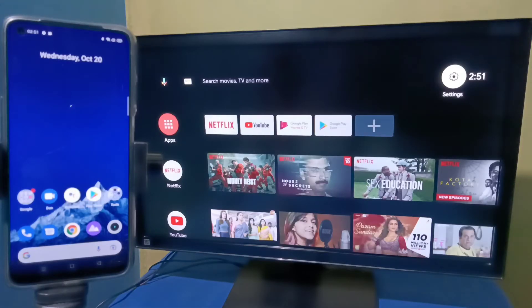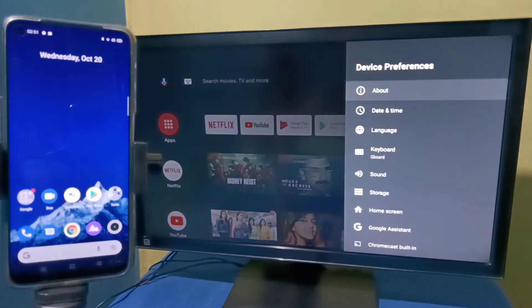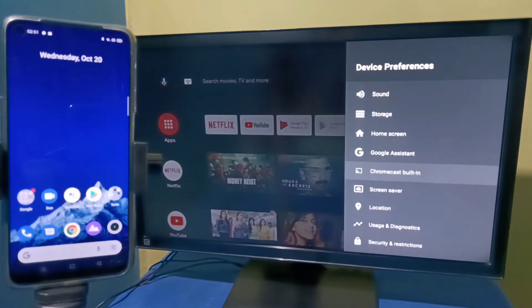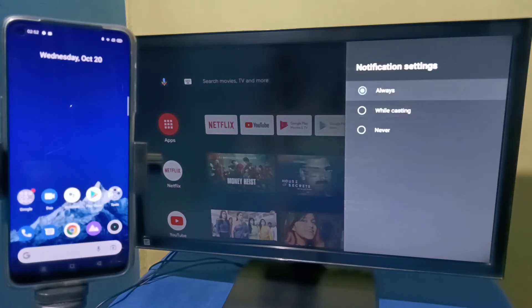After that, on the Android TV, we need to enable Chromecast. Select Settings from the top right corner, then select Device Preferences, then select Chromecast Built-in. Then select 'Let others control your cast media' and set it to Always, so that we can enable Chromecast on this Android TV.